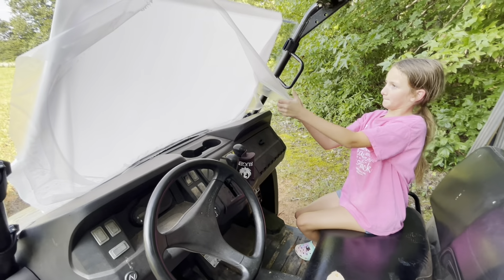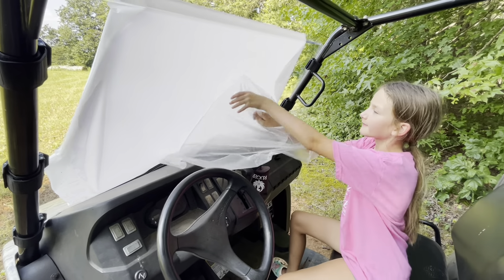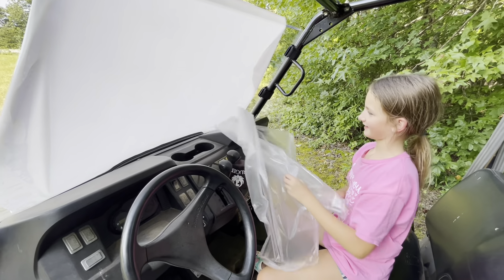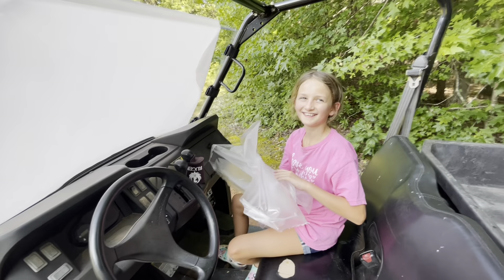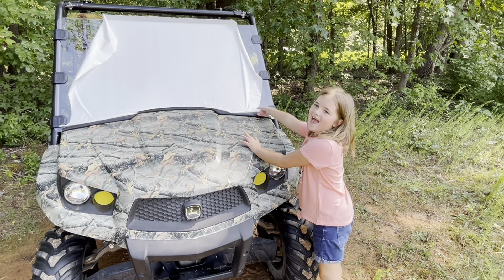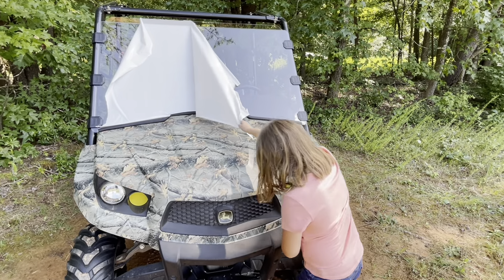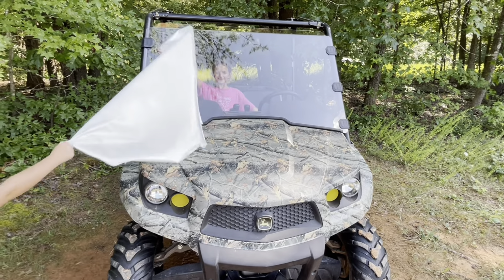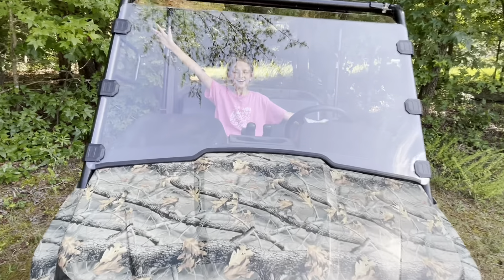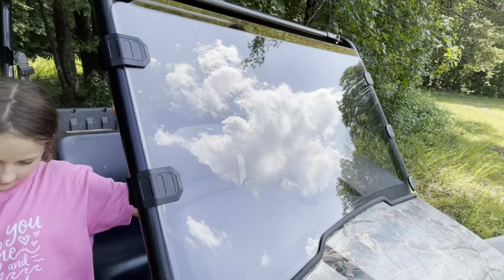Now I need to reveal this thing. All right, Evie, go ahead and peel that inside film off. It comes off nice and easy — this one's totally my favorite part. That's sticky. You ready for the big reveal? Go for it. Good job — you girls just installed this windshield!